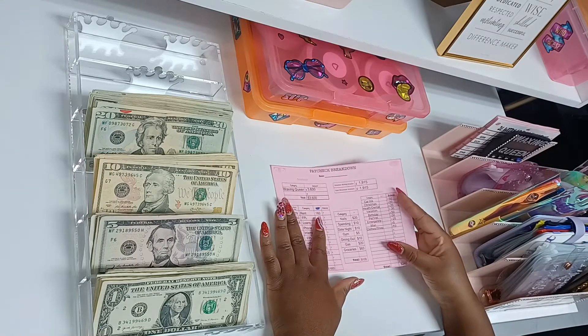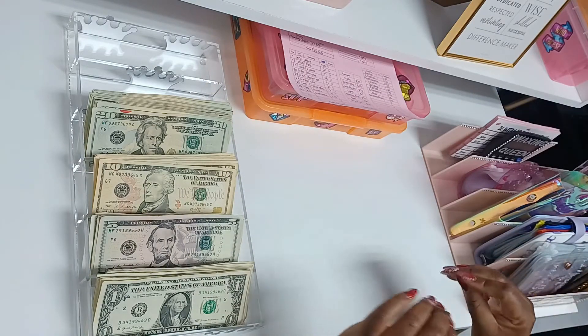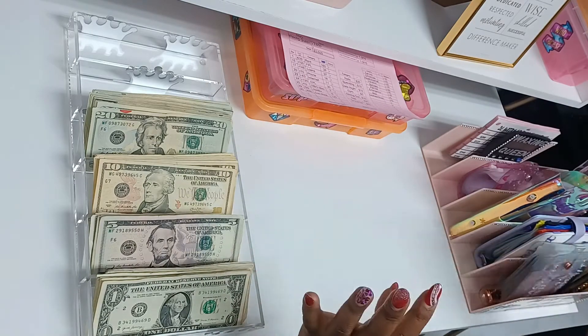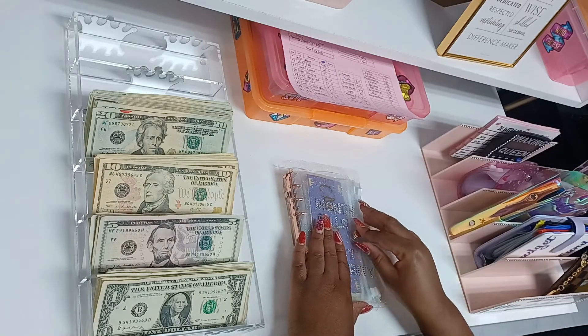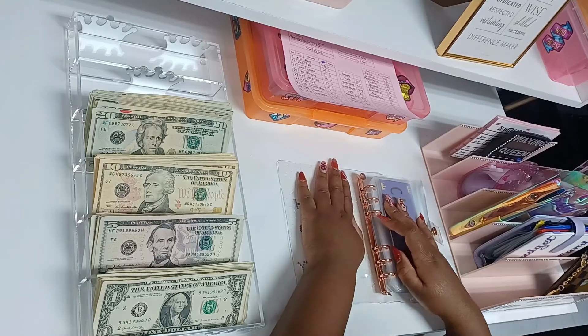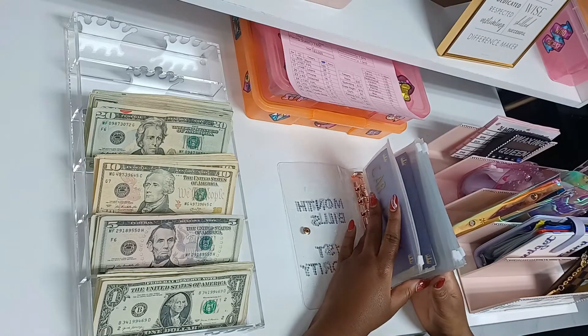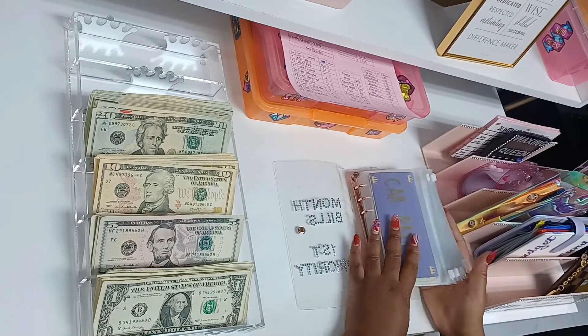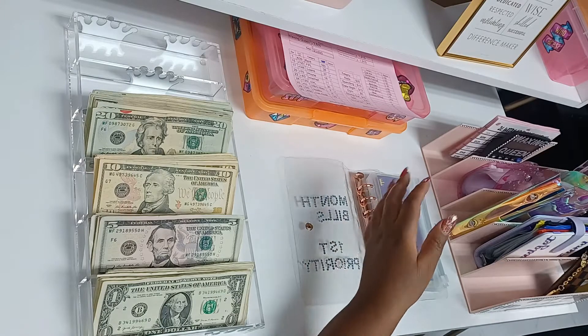Let's get into it. I'm going to be switching a few things over because I told you guys I was working on my binders — I finally finished my new binders. So we're going to transfer the money from here into the new binder.